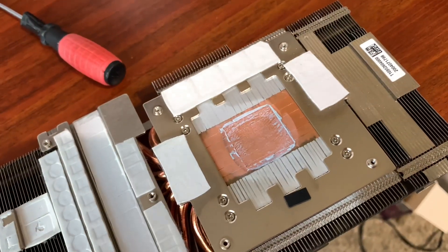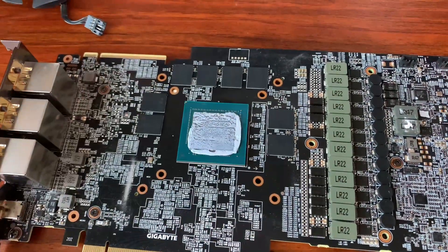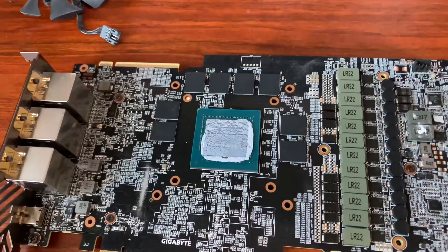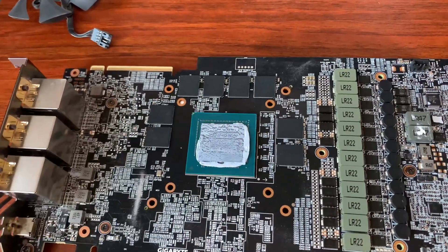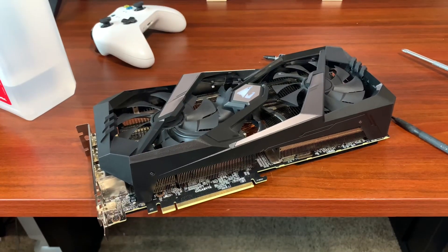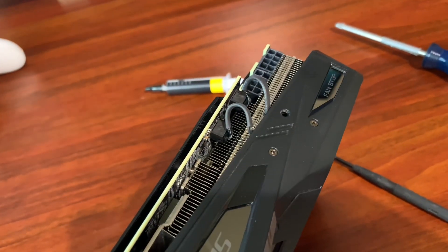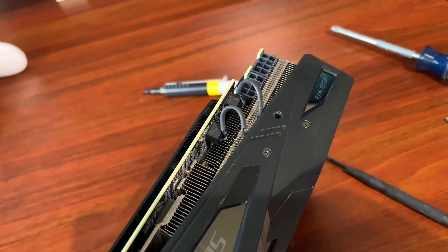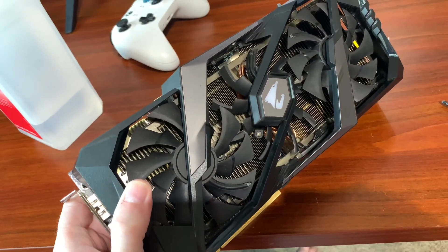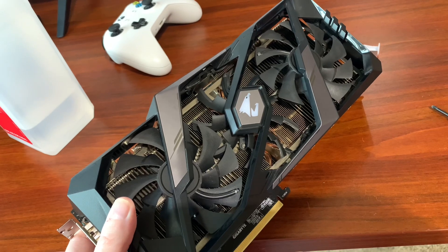The thermal paste is basically dry, so it had to be replaced no matter what. The loose screws were likely contributing to the overheating as well, but the thermal paste was very dead. I've cleaned everything up and reapplied thermal paste. The card is put back together - I lost one screw, but luckily it only goes to the shroud. The card is back together with new thermal paste and everything cleaned out as much as I could.